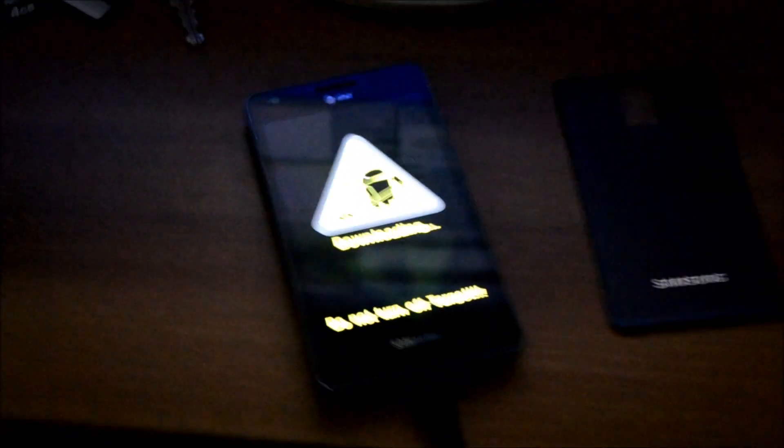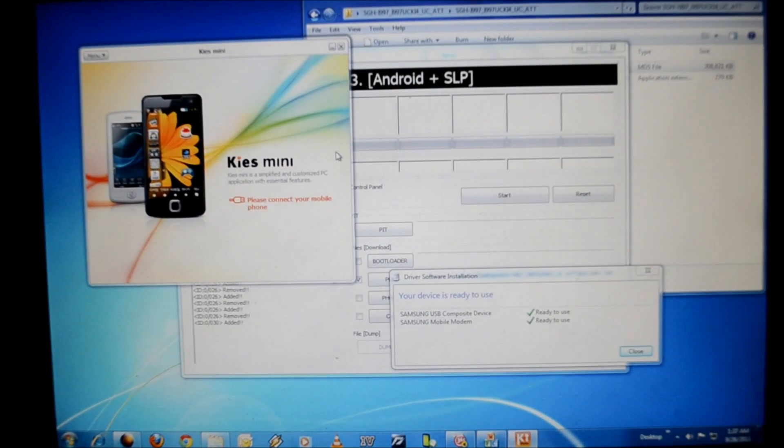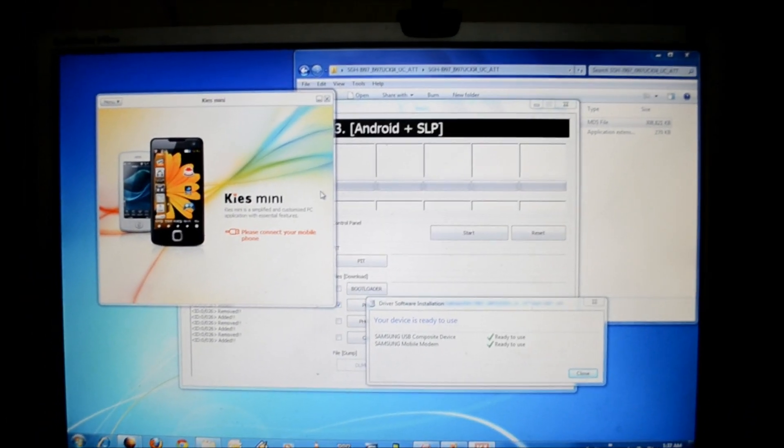You need to insert the USB cable into the phone to enter download mode. You also need to have Samsung Kies installed on your computer — specifically Samsung Kies Mini, because the international version of Samsung Kies will not work with this phone. Make sure the phone is properly recognized by the computer, because if it isn't, the upgrade might brick your phone.